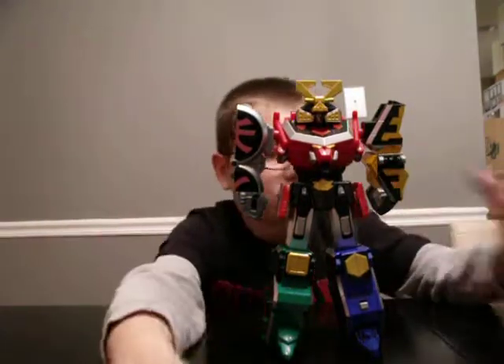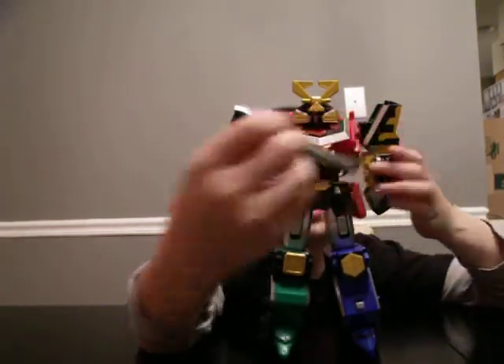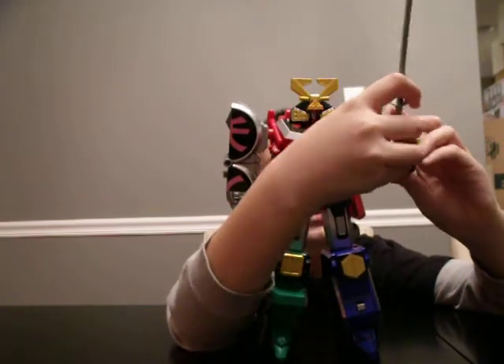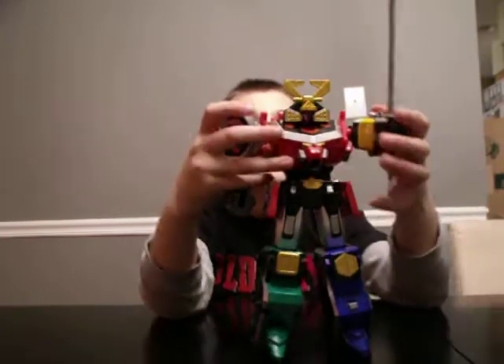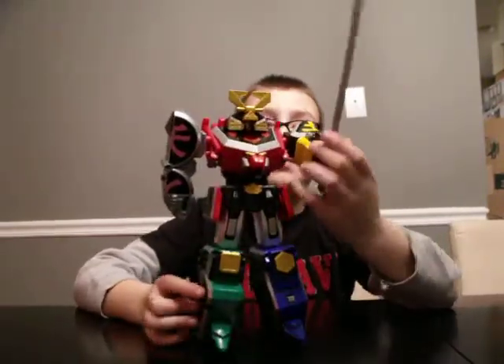The sword — push it in like that. And if you don't want it right there, you can take it out and put it inside. And that is the Power Rangers Samurai Megazord.